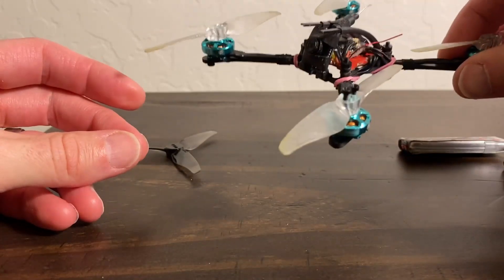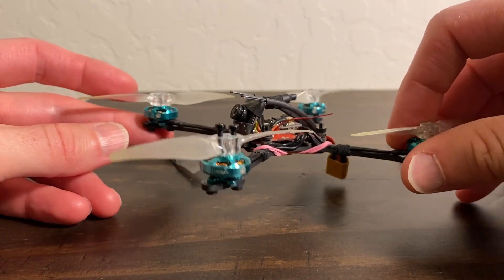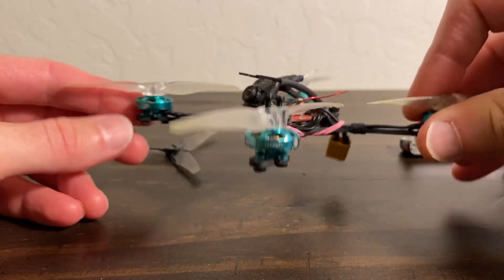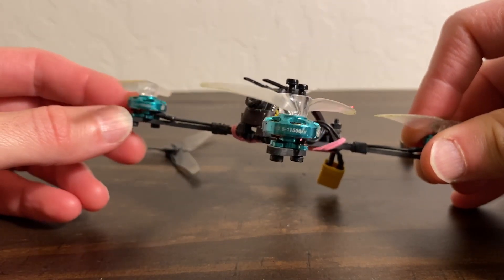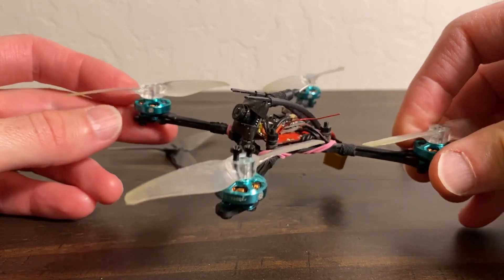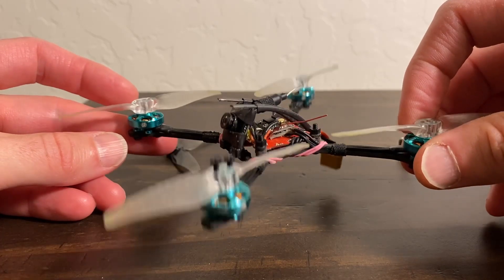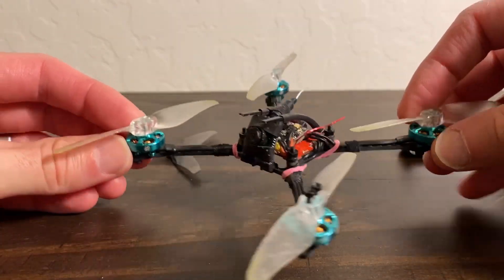So that's my long-term review on these FPV Cycle 1202.5 11,500kV motors, plus a little bit of DVR with some slaloming through bushes and stuff. Till next time — cheers!